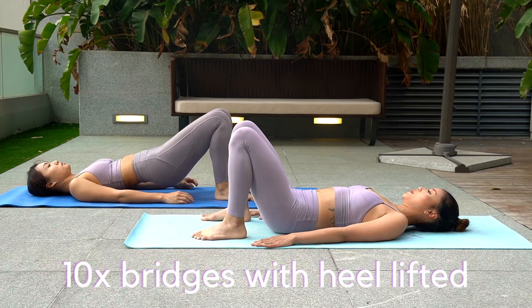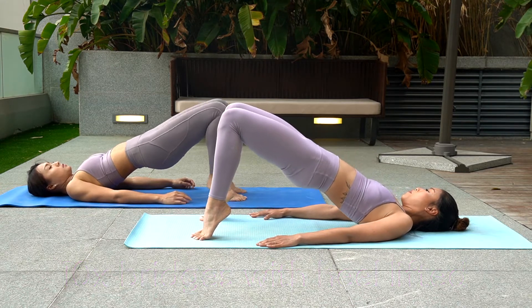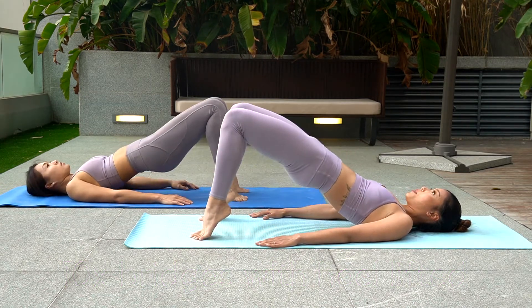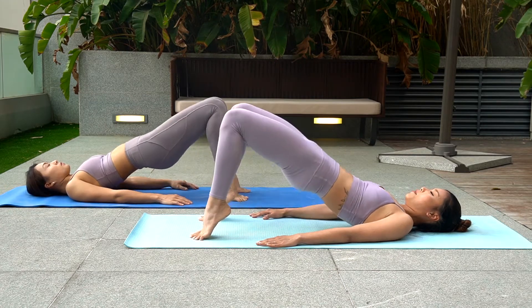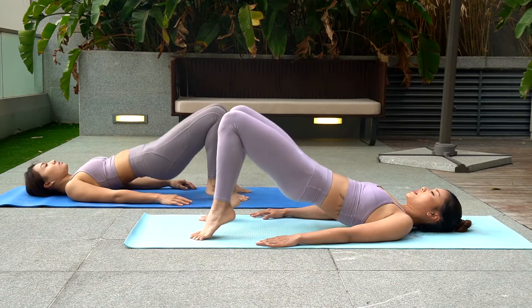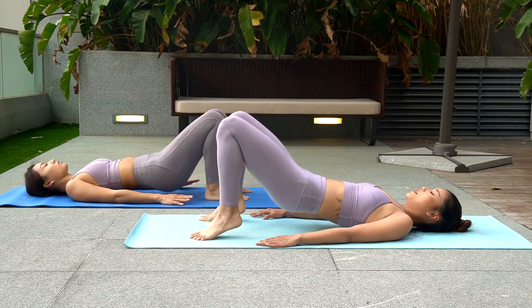Last three moves guys. Lie down on your back, coming up to your bridge. Scoop your body up and then lift both hands up. Lift your heels as high as you can. You got this.